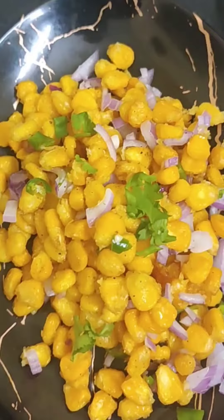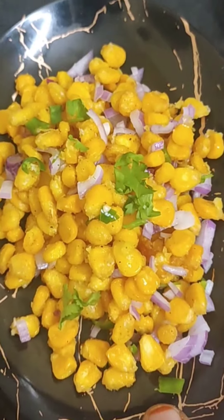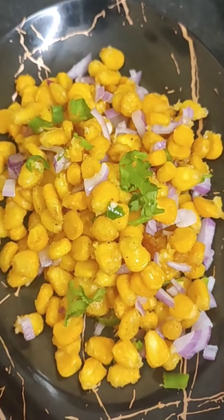Hello everyone! I am very interested in this crispy American Sweet Corn. I am going to try this very well. I am going to try this sweet corn.